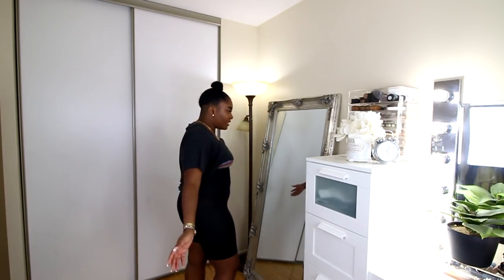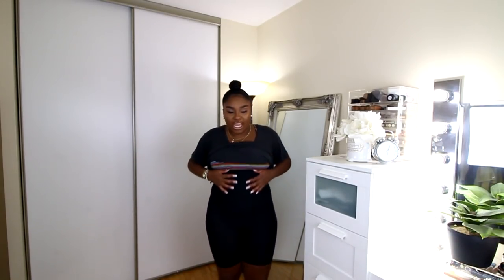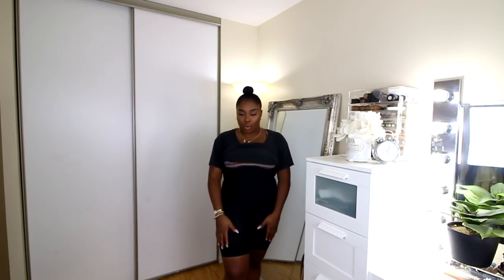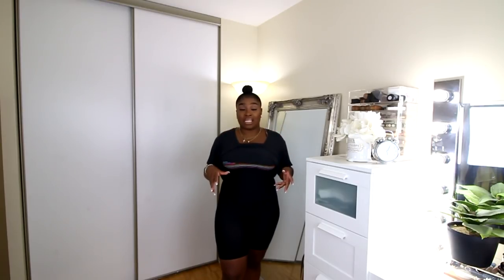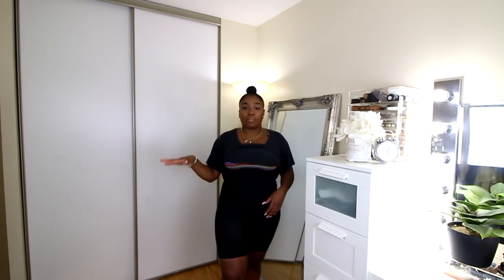This is the high-waisted version of the regular-waisted one and it does the exact same thing. It has a paneling here — you probably can't see because it's black — but it has a little bit more tummy control here and smooths you out everywhere else. These thin ones are really good to wear with anything. I tested them with a pair of leggings and you couldn't even see the line at all.